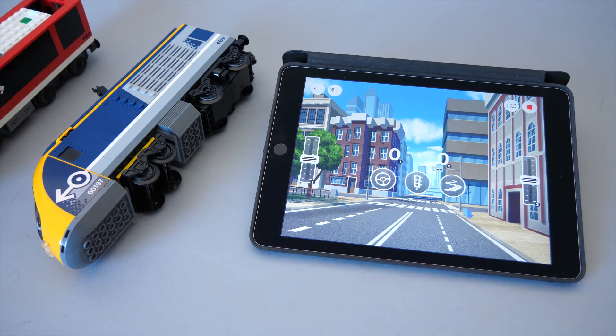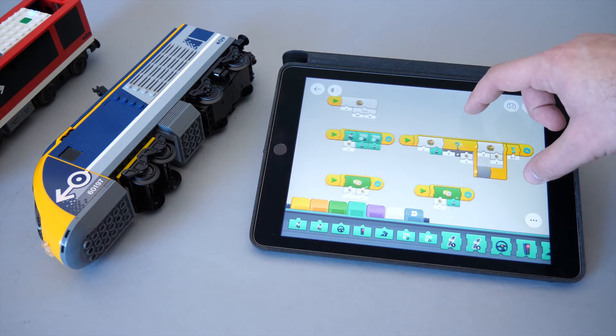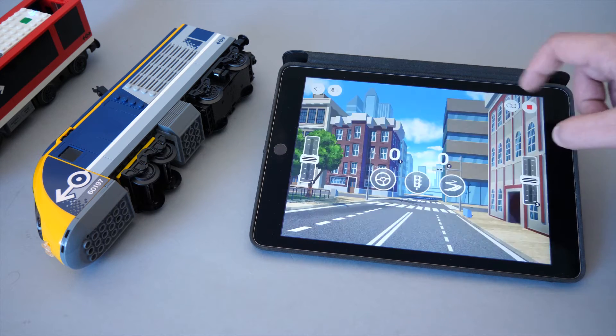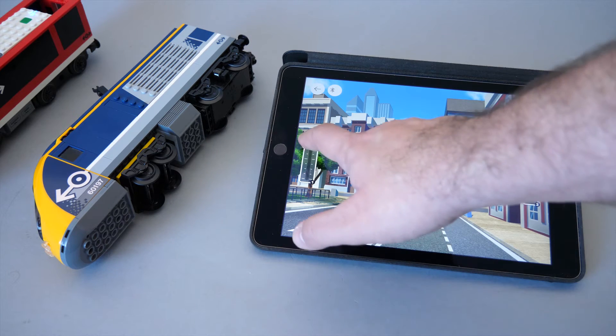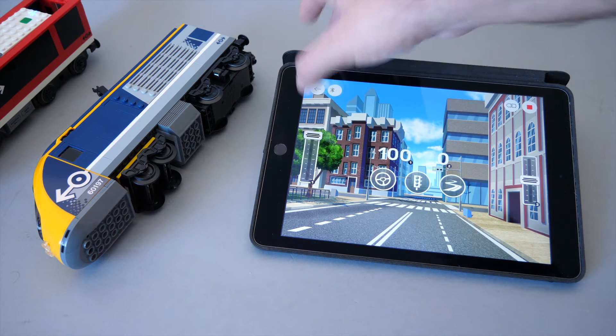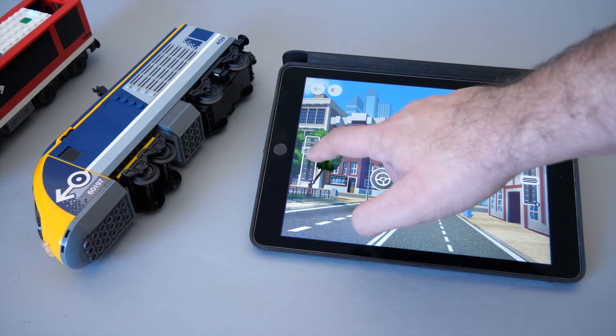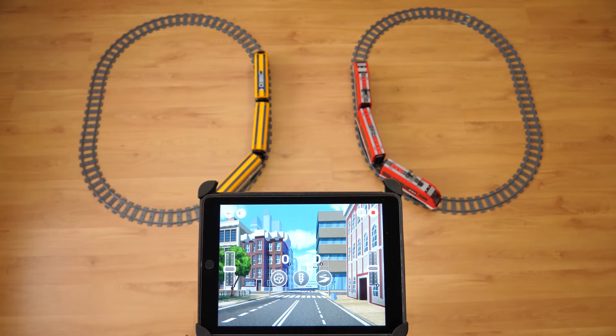So let's see how we can do this better with the slider interface in the free play area. As you probably know, by default those sliders are not really good for train control, because they automatically return to 0 when they are released. But with a little tweaking we can actually force them to stay at the position where we leave them. This is not a perfect solution and the movement becomes a little glitchy, but at the moment this is the only solution. Hopefully the developers will add a dedicated train slider in the future. So let's see what we can do with this setup.